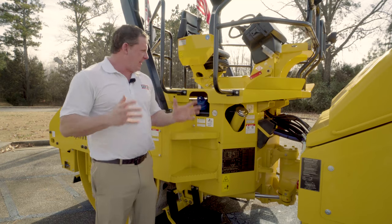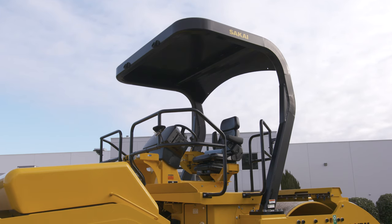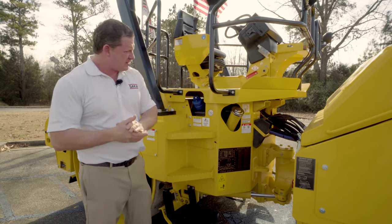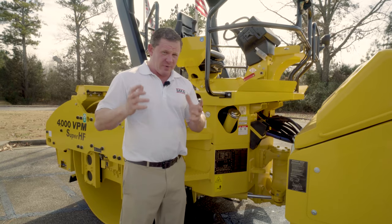Another unique feature on the SW884 and 994 is Sakai's floating cab. It helps keep the operator free from fatigue throughout the day and also protects critical machine components from excessive vibration. Talking about our hoses, we have Parker four braided hoses on all of our high pressure lines, which helps with durability as well as reliability.